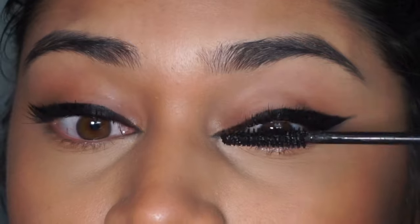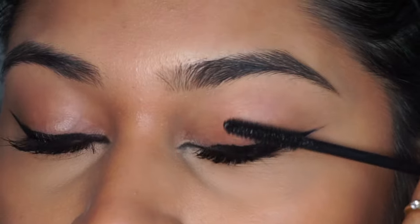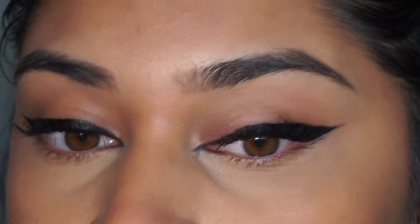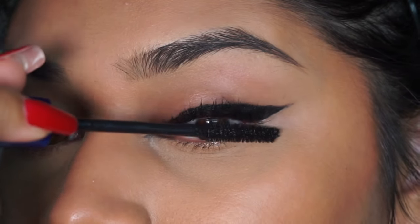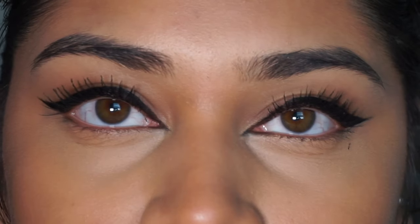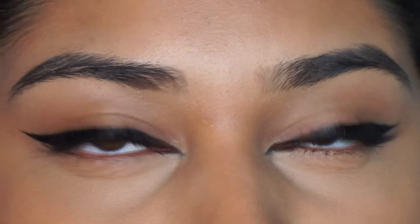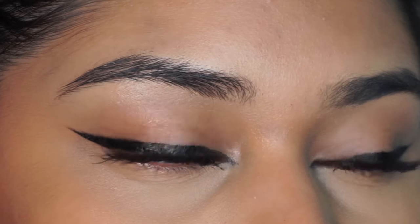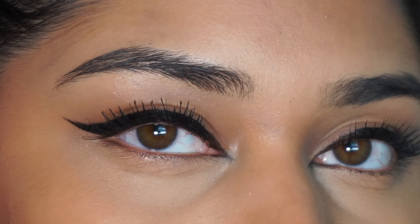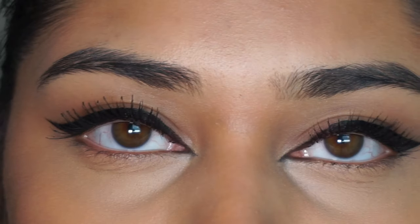I wanted to give you an in-depth look at my mascara routine. I really go in on the root of the lashes and comb all the way up. I also like to back-comb my lashes with the wand — I get most of the product off when combing up normally, then go back in to get the leftover product on the back of the lashes. That really helps make lashes look longer and fuller because you're getting product around the entire lash follicle.